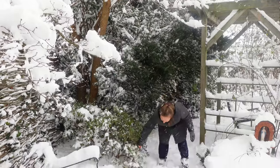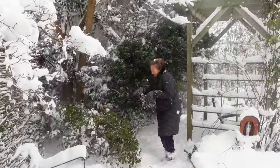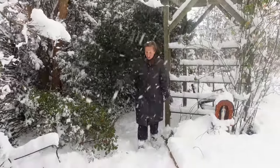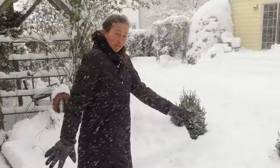My azalea is okay. Azalea has very stiff branches, so azalea would be fine with the snow.